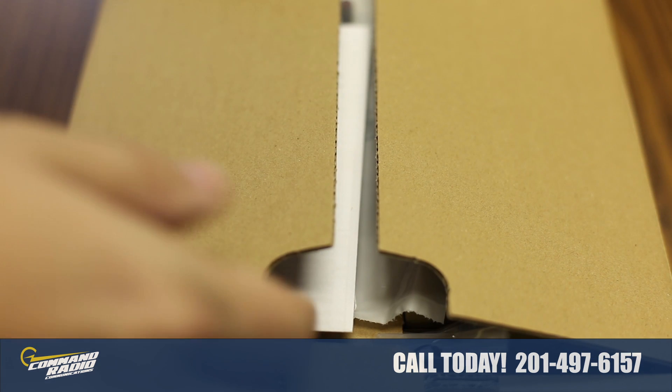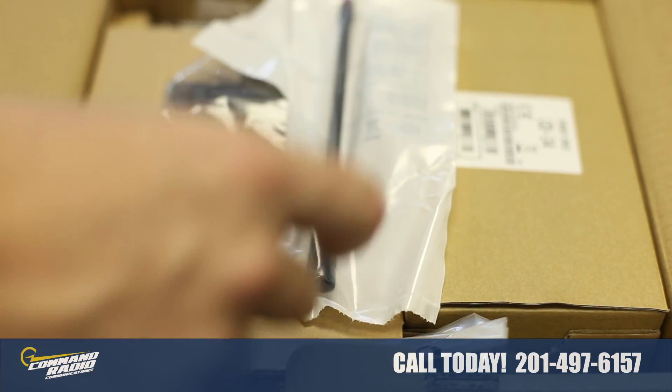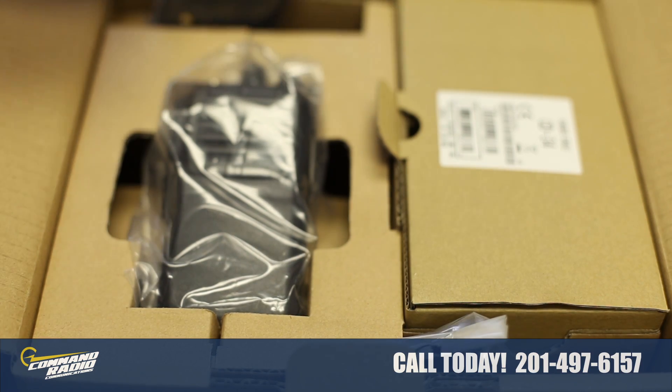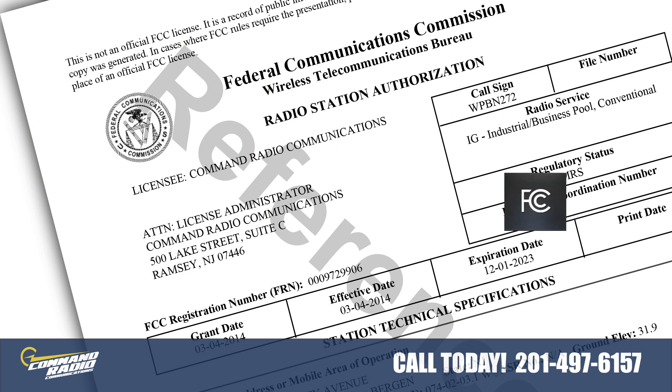The VX231 comes unprogrammed out of the box. To use this radio, you'll need to have it programmed by one of our technicians or another authorized Vertex Standard dealer. You'll also need FCC licensed frequencies to operate this radio.